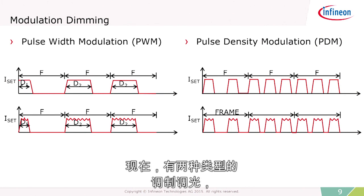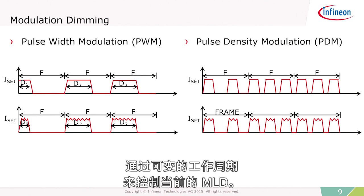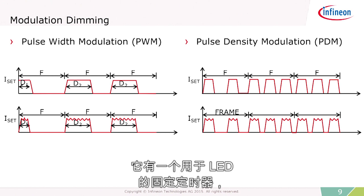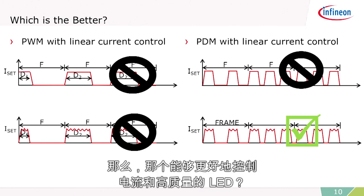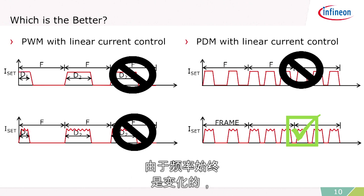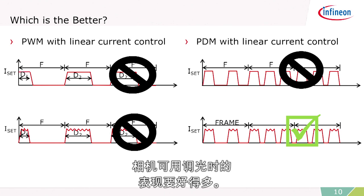There are two types of modulation dimming: pulse width modulation and pulse density modulation. Pulse width modulation is a fixed frequency with a variable duty cycle to control the current in the LED. Pulse density modulation is a little bit different — there's a fixed on-time or on-bit for the LED, and you vary the number of these within a given frame. Pulse width modulation, because it operates at a fixed frequency, could have problems with strobing and aliasing. Pulse density modulation, however, because the frequency is always changing, is much better for producing very high-quality LED light and doing dimming that's camera capable.